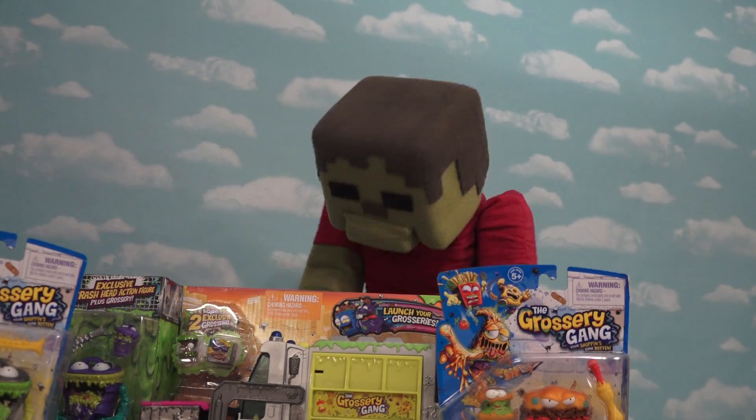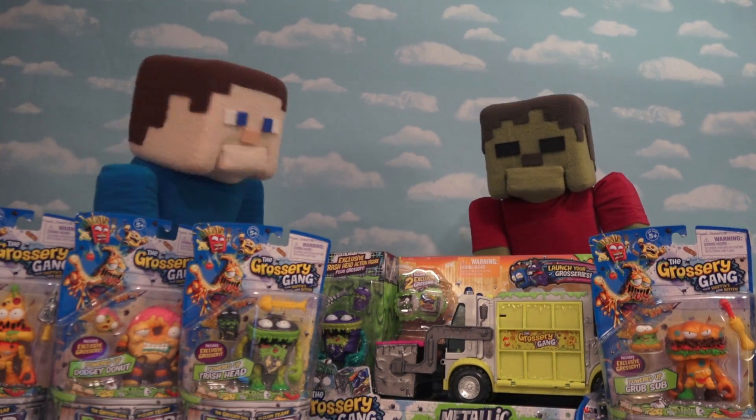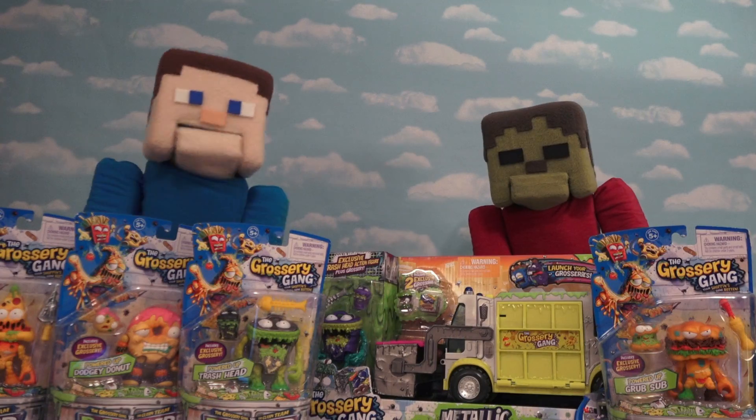Action Figures! Oh, so gross, but look yummy! That's right, Sammy Steve, these are groceries that have gotten so old and moldy that they're now gross!